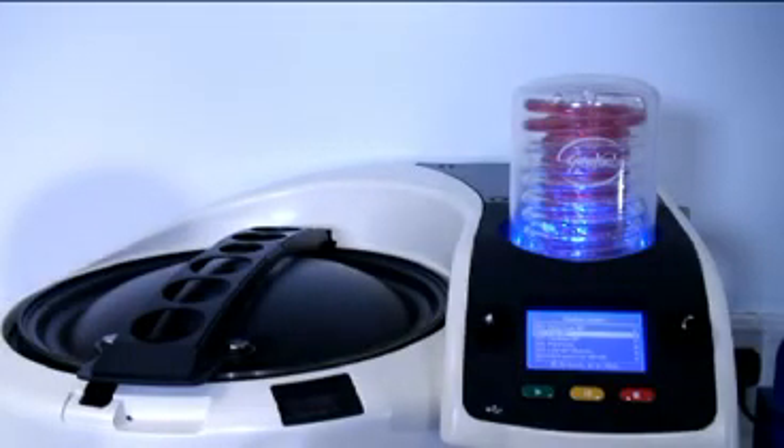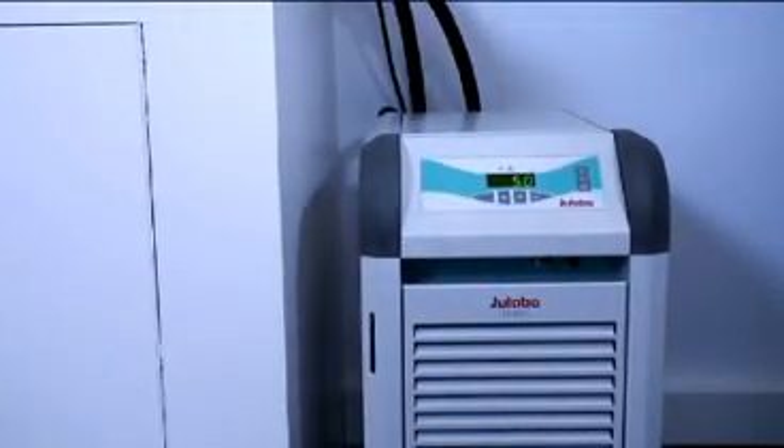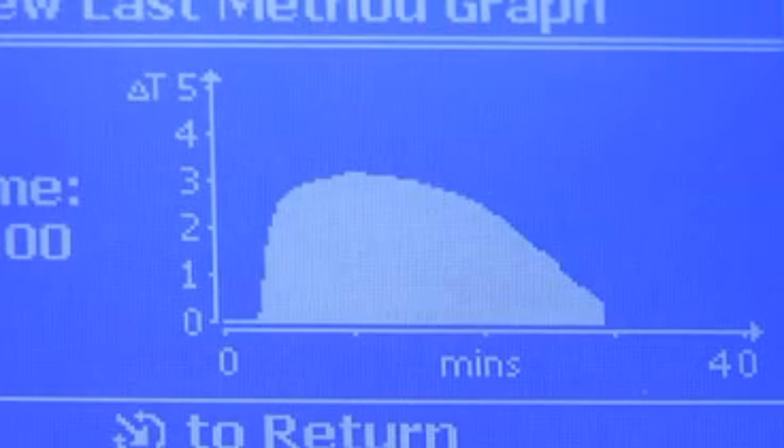The cold trap collects the vapors, condensing them to a liquid. You can monitor the progress of evaporation using the delta-T graph, which calculates the difference between the coolant temperature entering and leaving the cold trap. When this value reaches zero, evaporation is close to an end. The strobe may also be used to directly monitor progress.